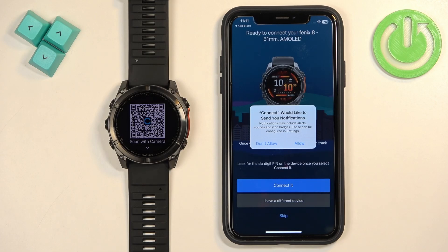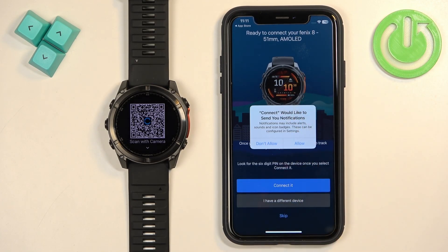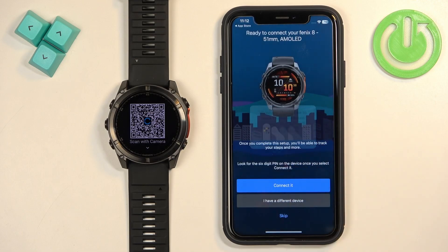After you log in, if you don't have any other devices connected to your account, the app should automatically start searching for nearby devices and detect your watch. You may also see a pop-up about notification permission. If you want to receive iPhone notifications on your watch, allow this permission. If you don't care, you can deny it.